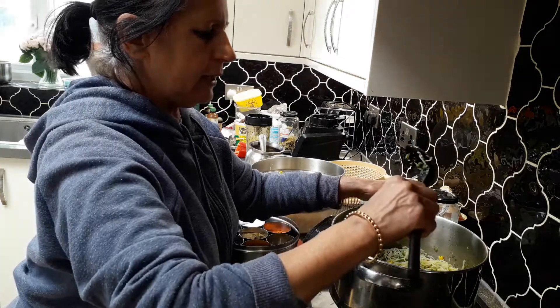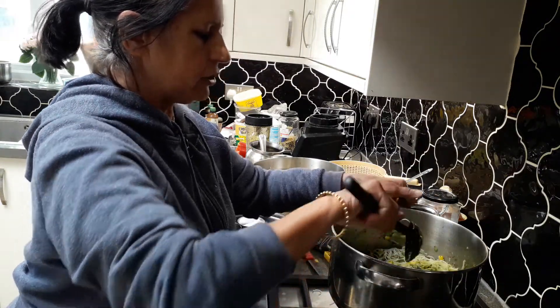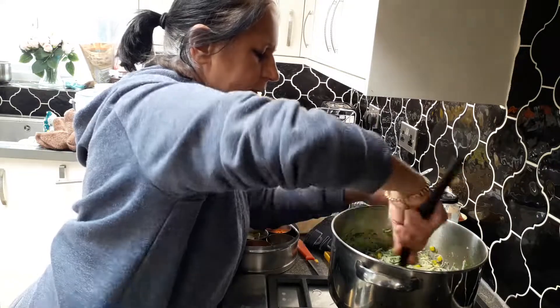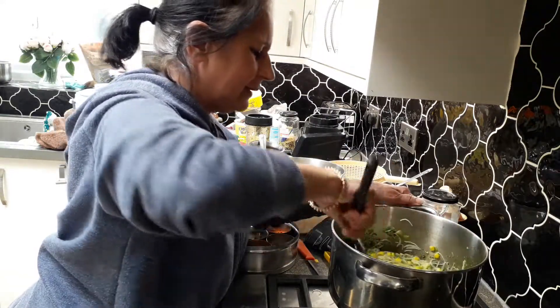Once it's done, add half a fresh lemon squeezed in — try to use fresh lemon, not bottled. The lemon goes in at the end, mix the ingredients, and the food is ready. Offer it to Krishna and have a nice meal. Thank you.